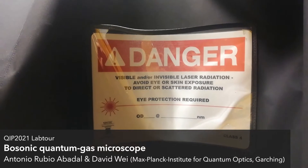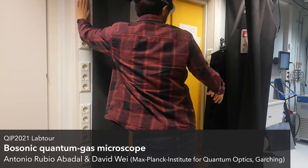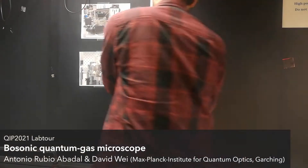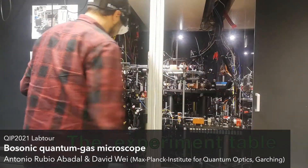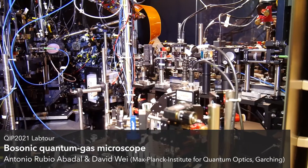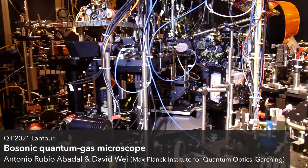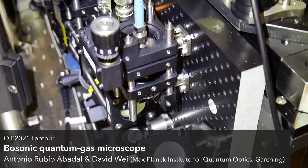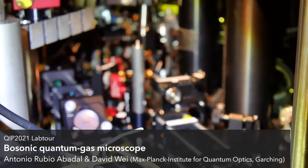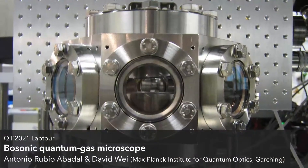These lattice beams require a high amount of power, so to look at the experiment table, we need to wear protection goggles. Because many different laser beams are necessary to control the atoms, the majority of the experiment table is occupied by a large amount of optics. These surround the ultra-high vacuum chambers in which the atoms are contained. As they are barely visible in the setup, here are some images of the chambers themselves.